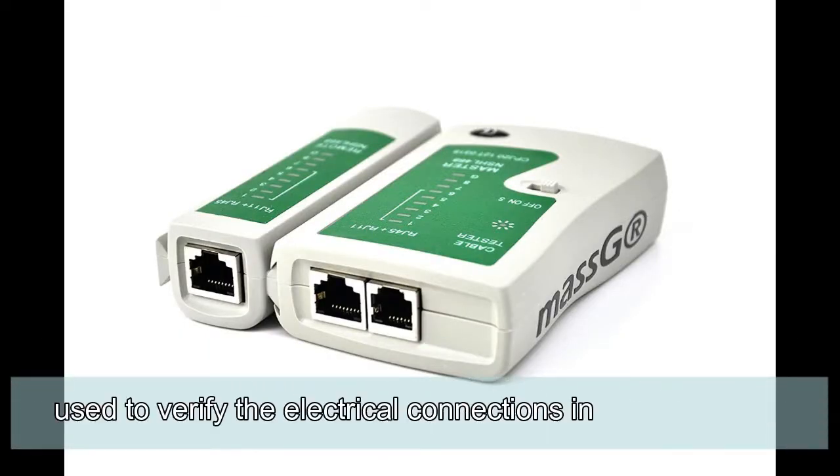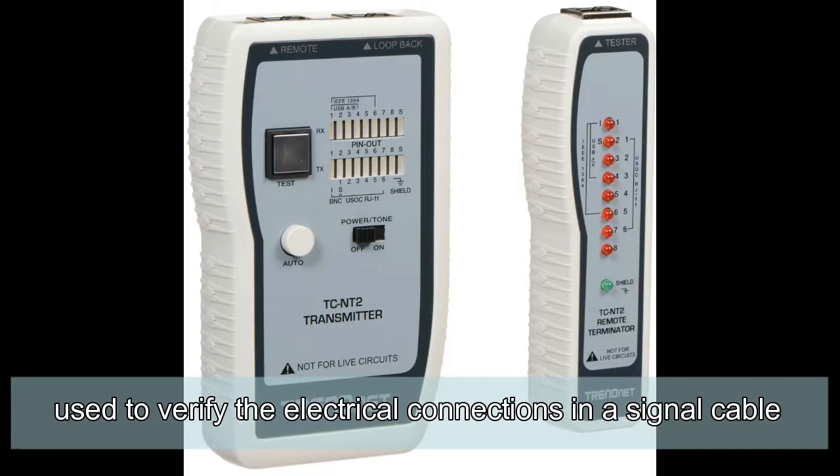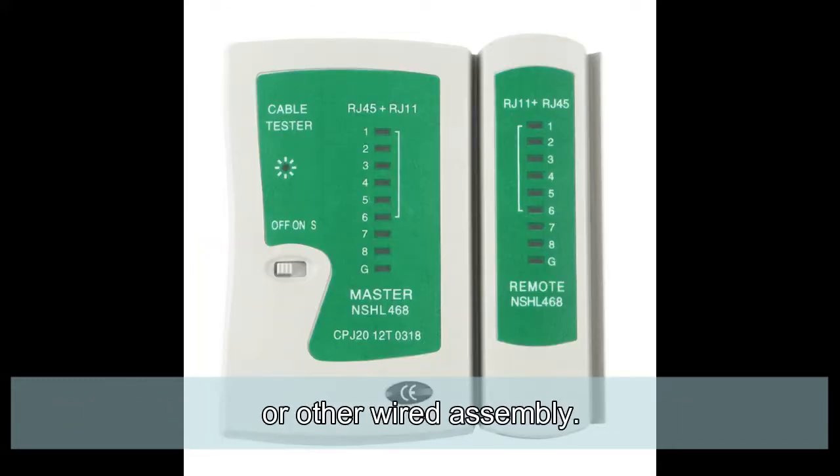LAN tester: an electronic device used to verify the electrical connections in a signal cable or other wired assembly.